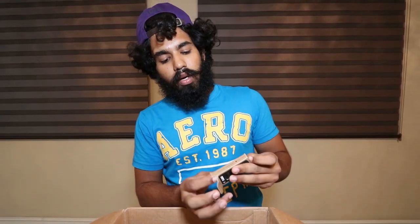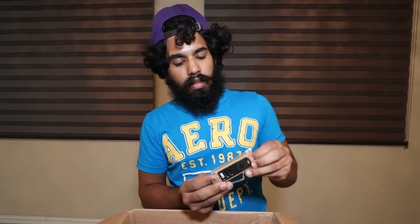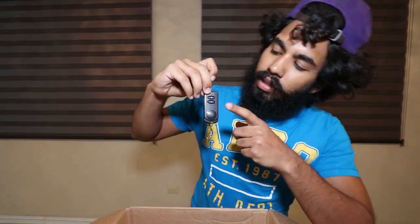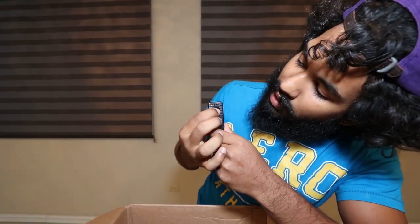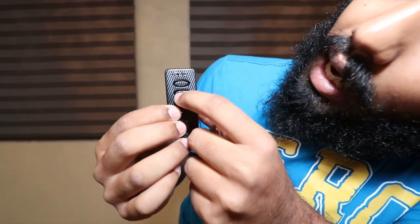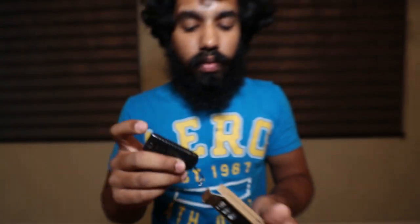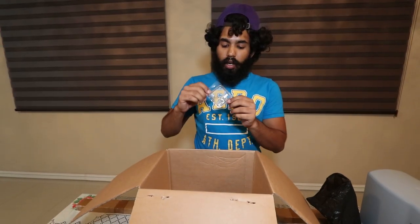It comes with two remotes — you need to order additional remotes separately. This is a black carbon fiber remote with two push buttons. As you can see when I push the button it lights up green — the LED lights green.